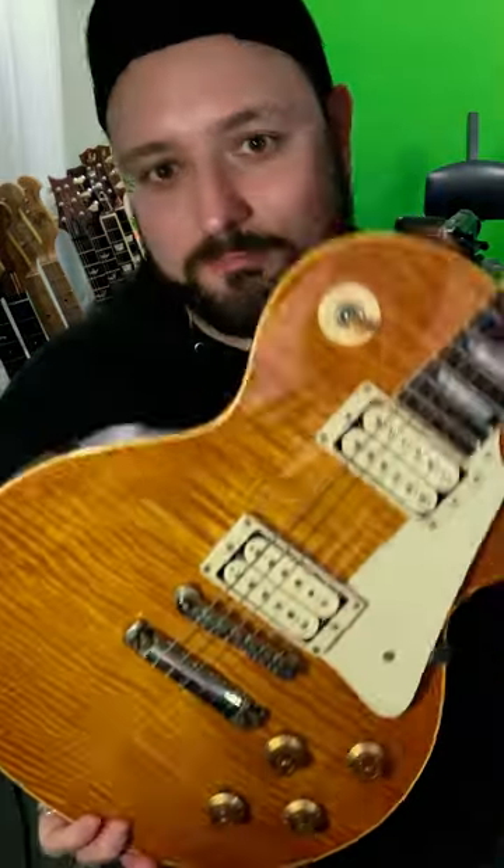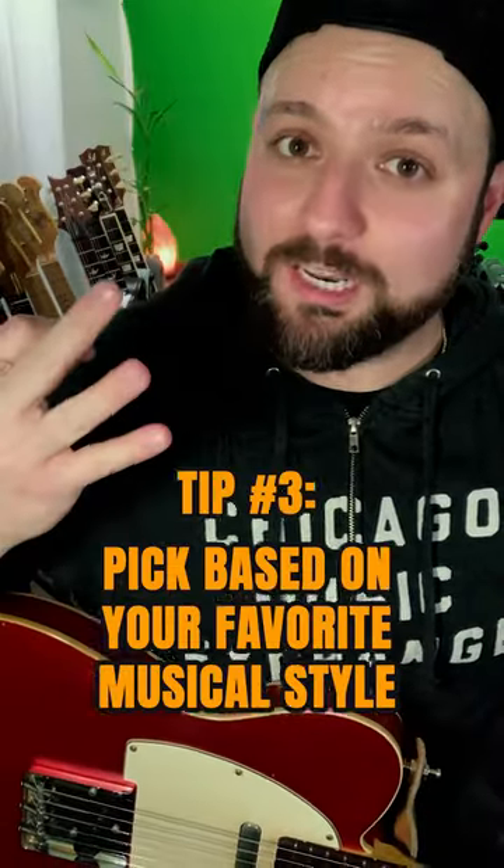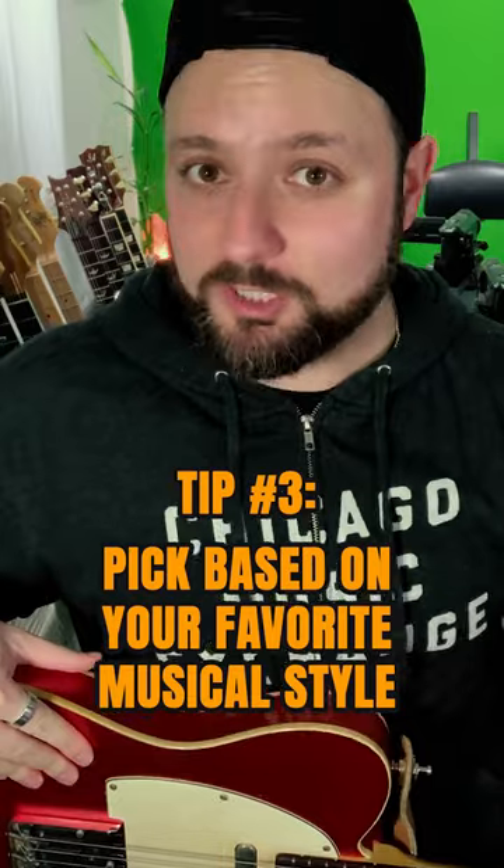For example, if you're a huge fan of Slash, chances are you're going to want a Les Paul. Or if you're a huge fan of Hendrix, obviously you're going to want to go Strat. And finally, tip number three is to make your final decision based on what style of music you want to play.